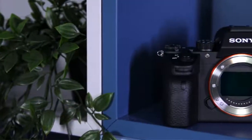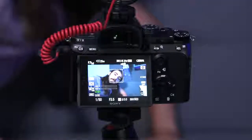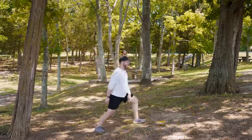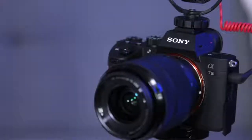Before we get into some of the specific tests of the A7 III for video, let's go over some of the specs. This camera has a 24 megapixel full frame sensor. It also has the amazing autofocus performance from all the new Sony cameras like the A6500 and the A7R III, so we're getting really great tracking for video. The camera is super lightweight at 1.43 pounds. Obviously once you build it out with monitors, cages, or a battery grip it gets bigger, but it's nice to have such a small lightweight body for video.